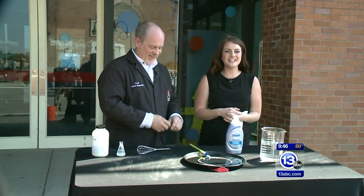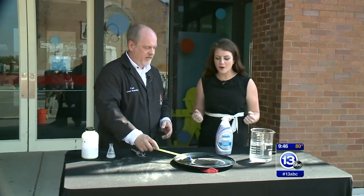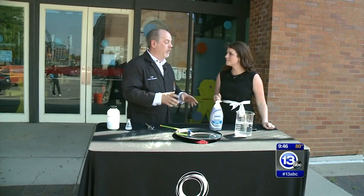Hi everybody! Imagination Station outside with Carl Nelson — summer and bubbles go hand in hand. Everybody has them at home, and it's something you can make at home so simply.